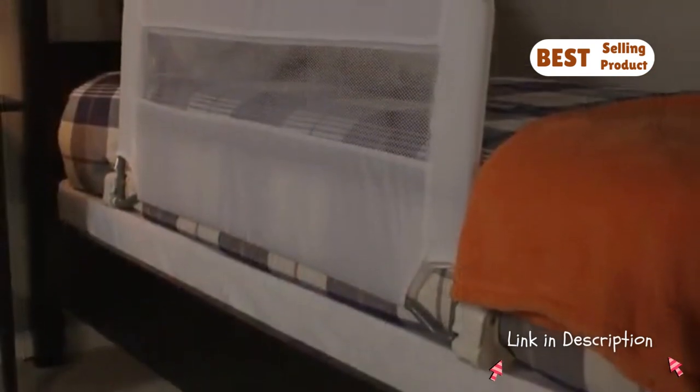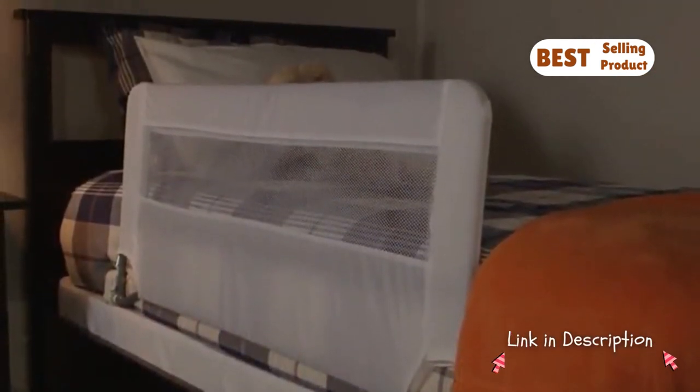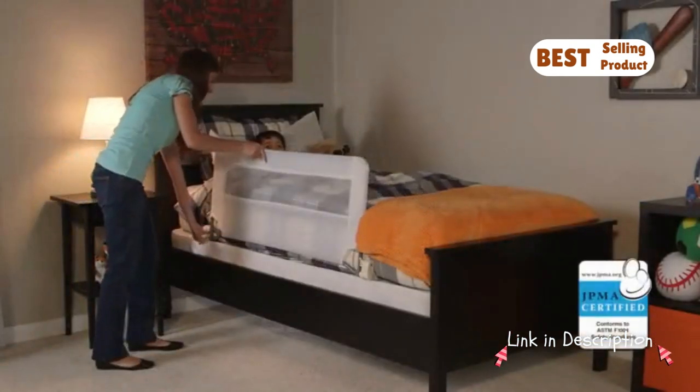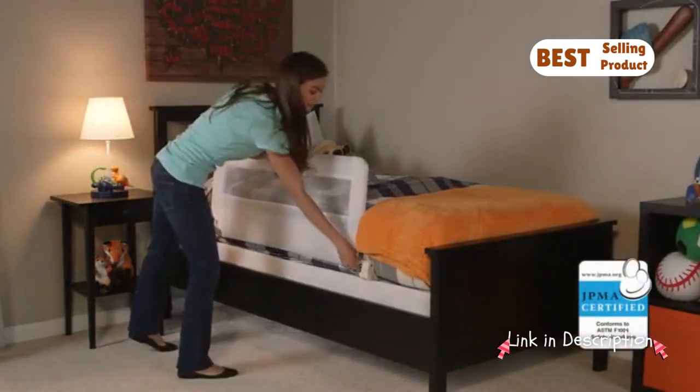The sidewall of the bed rail is 20 inches high to accommodate extra thick mattresses. The Regalo Swingdown Bed Rail meets all current JPMA and ASTM safety standards.